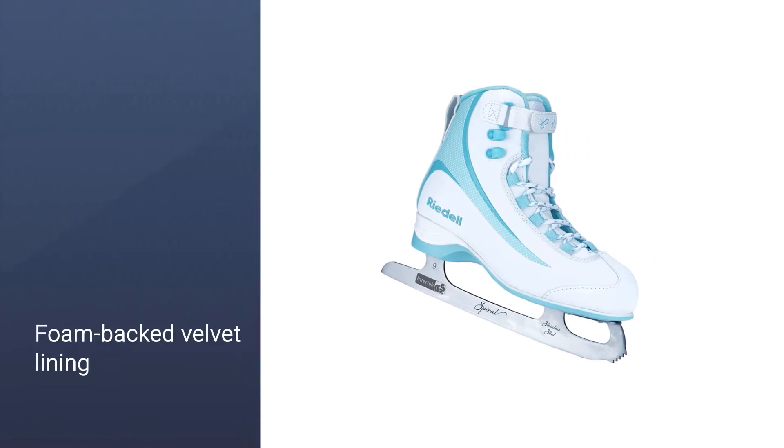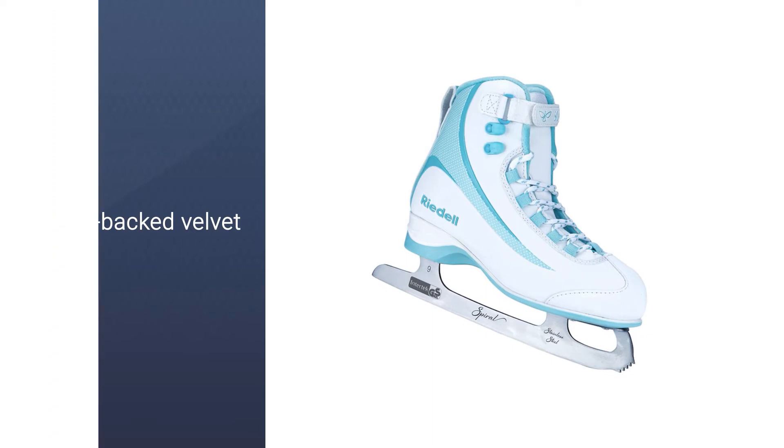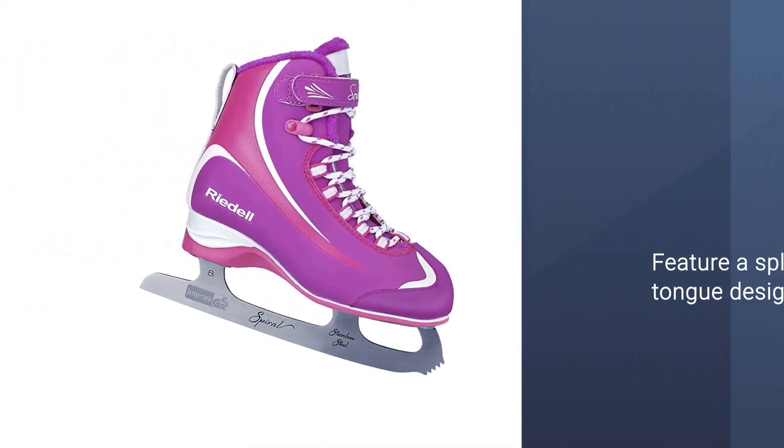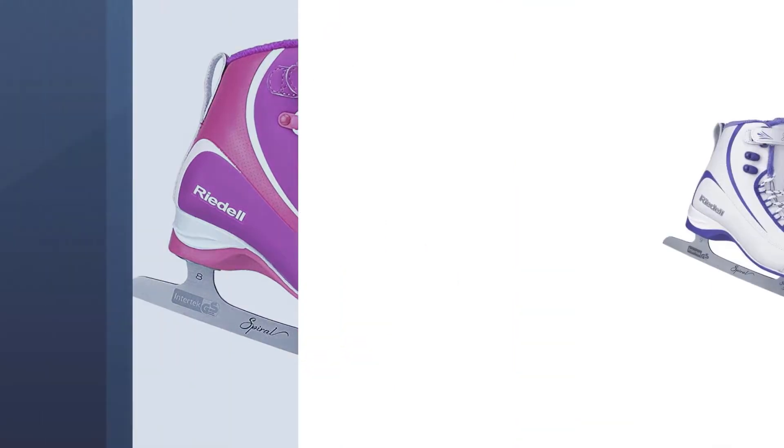Ice skating can mean sweaty feet, but these beginner ice skates for adults keep your feet dry, saving you from the hassle of dealing with wet boots while you're skating. They also come with extra padded linings for that added cushion.